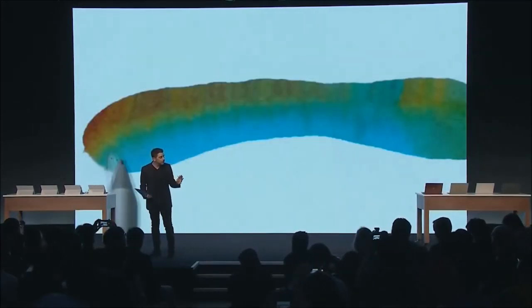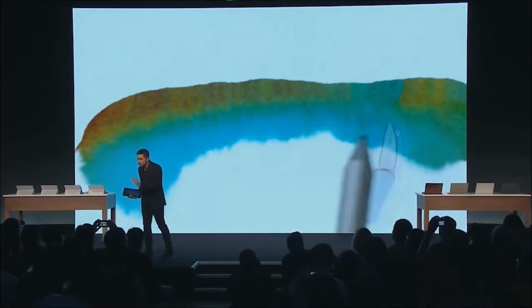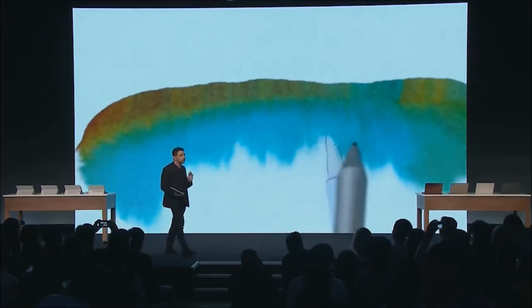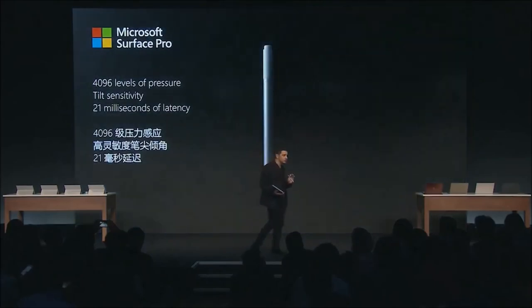With this new pen, we bring new dimensions of expression, new dimensions of shading with tilt. But to really understand what's happening technically, let me give you just a few details.